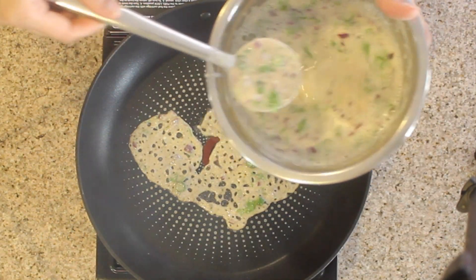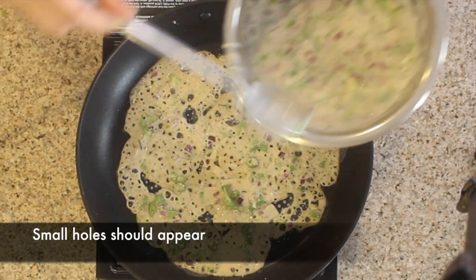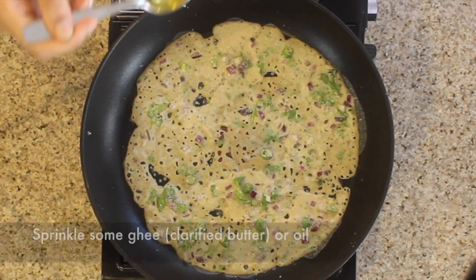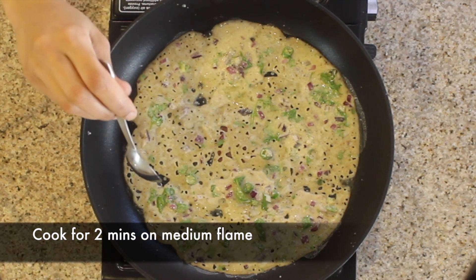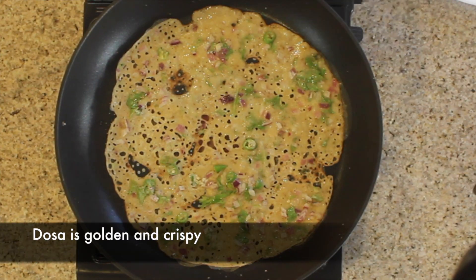Small holes should start to appear, very similar to rava dosa. Sprinkle some ghee or oil around the edges as well as towards the center of the dosa, and let it cook for two minutes on medium flame. After two minutes, the dosa is golden and crispy.